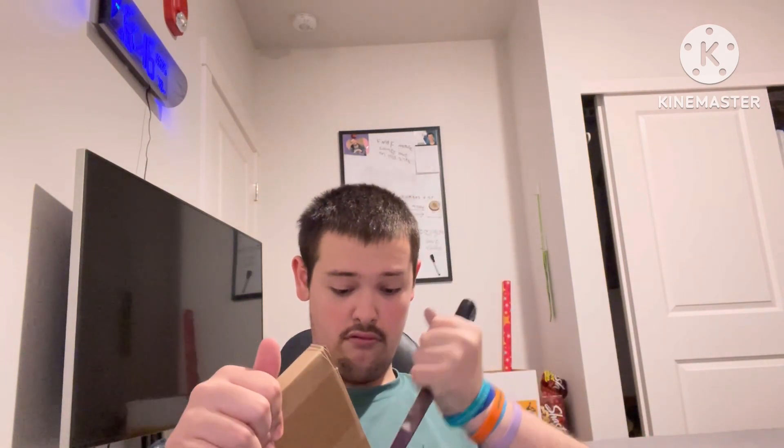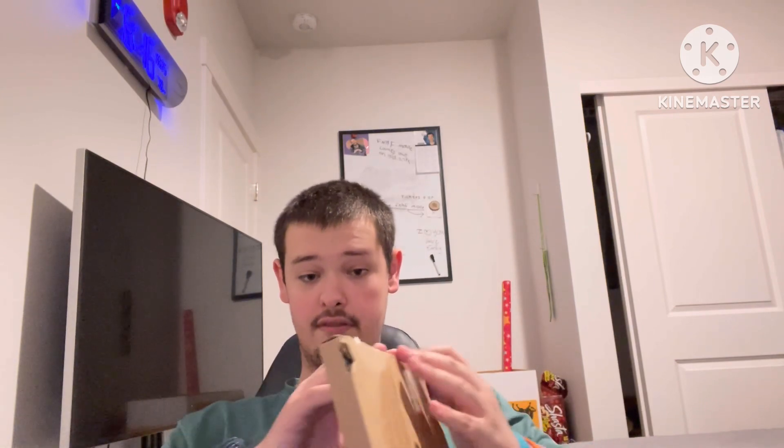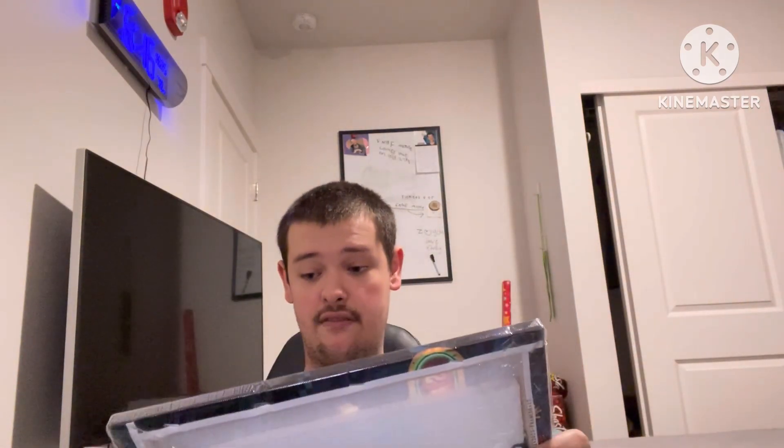I'm just trying to open this. Oh wow, this knife is totally sharp. I gotta figure it out. I'm trying to not break it. Boom — done! Oh wow, I got it!